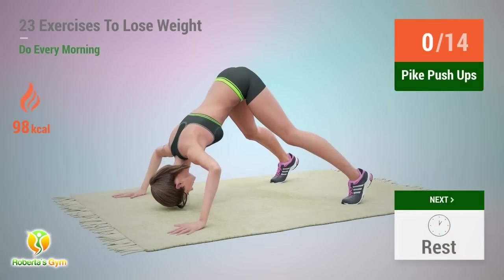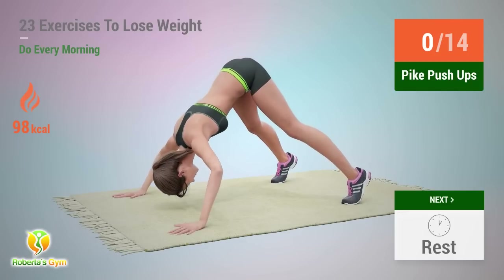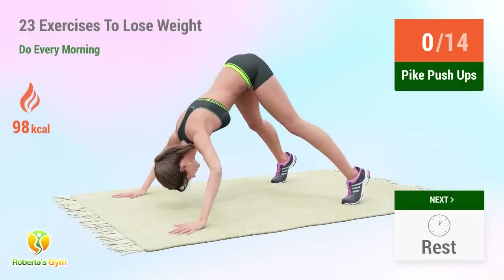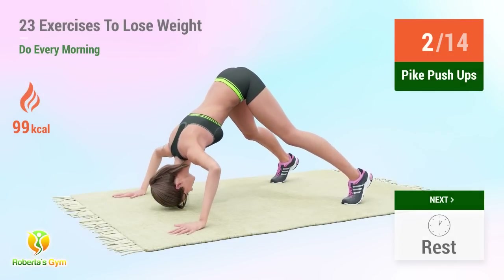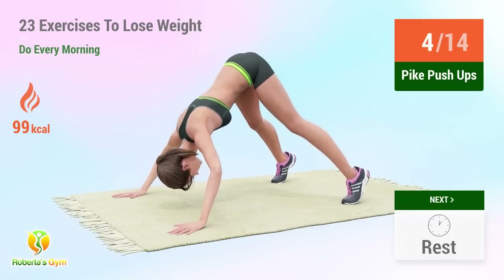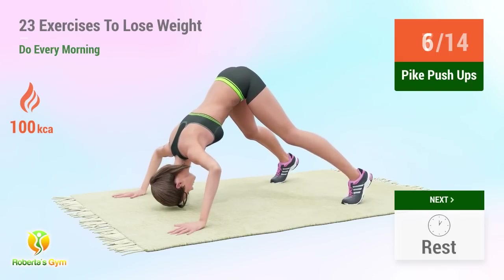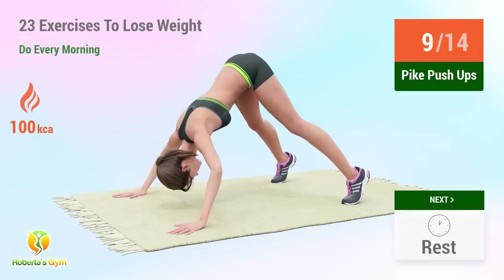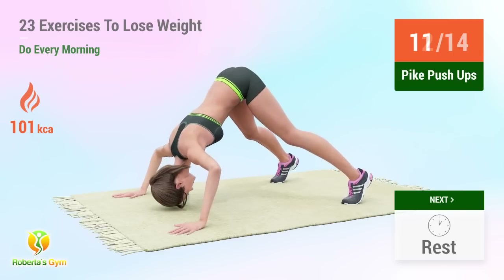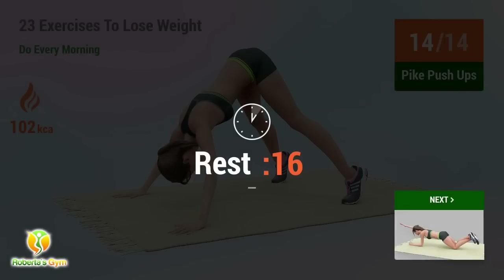Up next: pike push-ups. In five, four, three, two, one, go! 1, 2, 3, 4, 5, 6, 7, 8, 9, 10, 11, 12, 13, 14. Rest time.